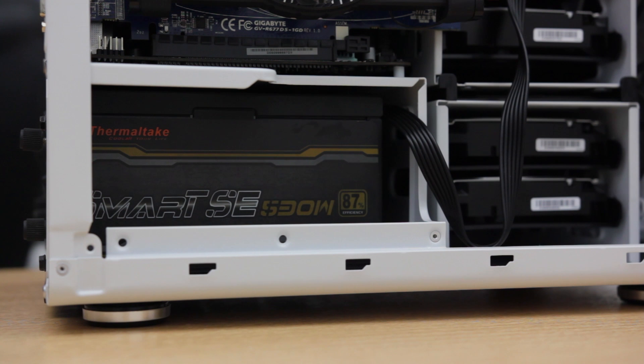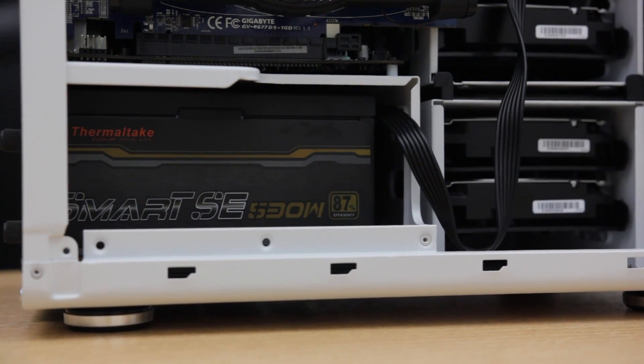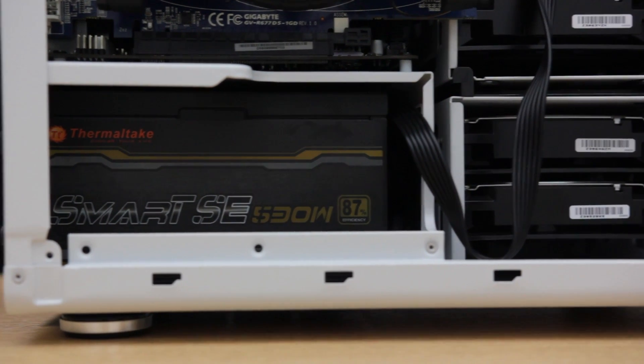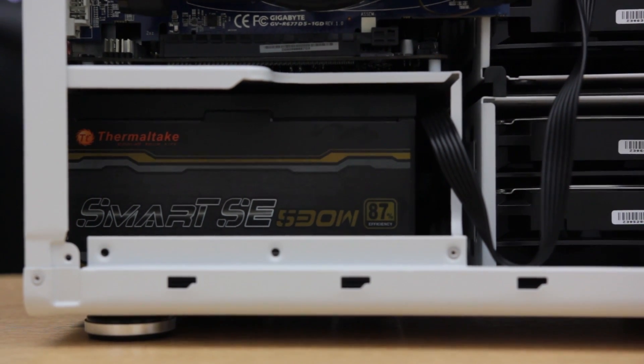The power supply is a Thermaltake Smart SE rated at 530 watts with 87% efficiency. I had this from a previous build — it's way more than enough power. At peak I don't expect the system to draw more than 200 watts. It's also modular so I can pull out any unnecessary cables. You could get something like the Thermaltake Tough Power 550 on Amazon for about $80.